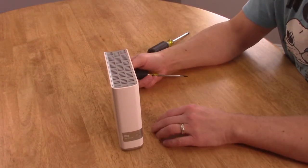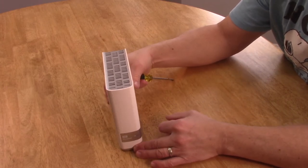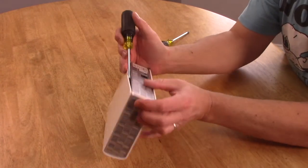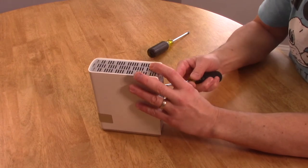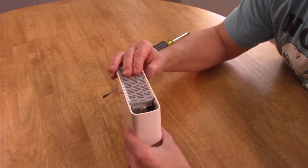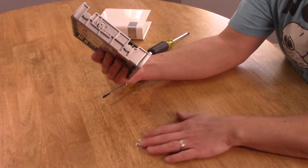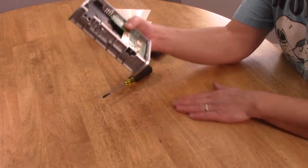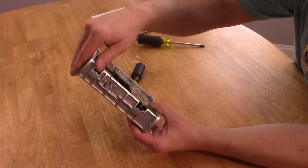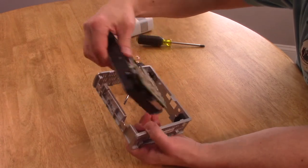I'm going to show you how to take it apart and try to save the case, but I don't really care because I'm never using this box again. As you can see, I had a few little tabs crack off — no big deal. To get this unit out, you have some big slots here on the side; just push it to the side and pull it out.